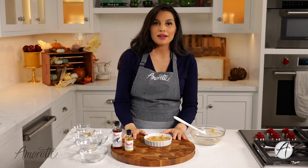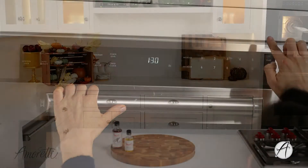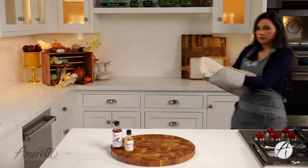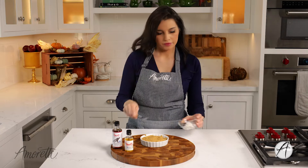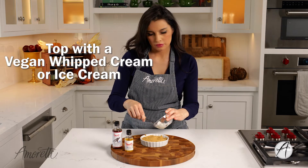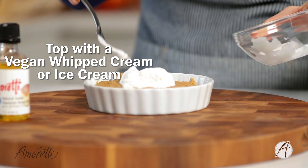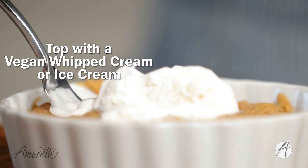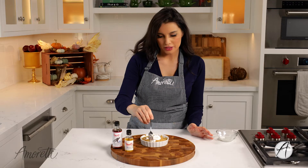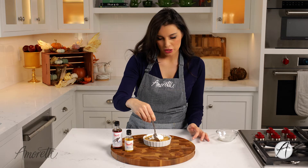We are ready to put this in the microwave. And that's our mug cake from the microwave — I'm really excited to try this, especially the vegan whipped cream on it. What a treat.